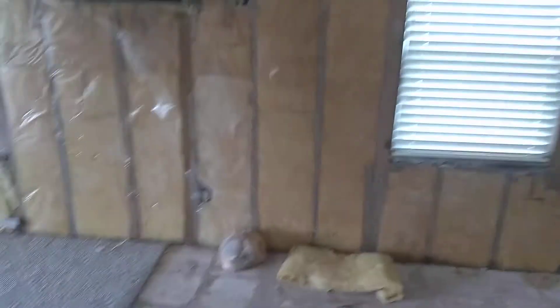All right, got all the paneling down and now we're gonna need to get some electricians in here. All these boxes are corroded — they're 50, maybe 60 years old.